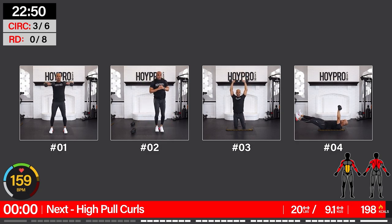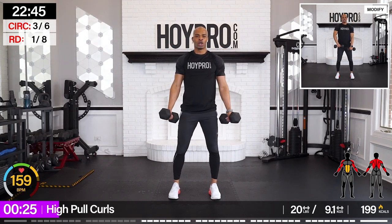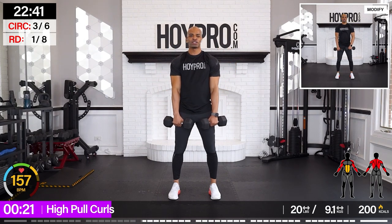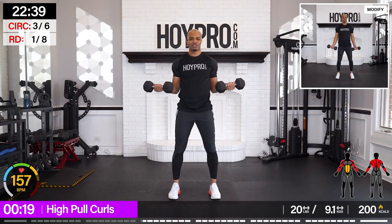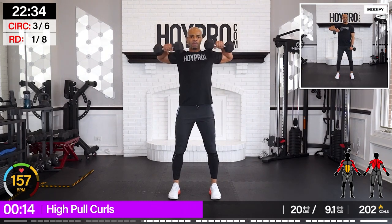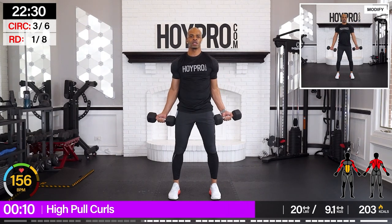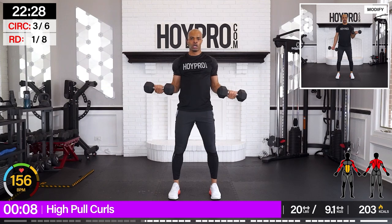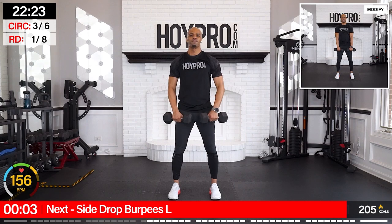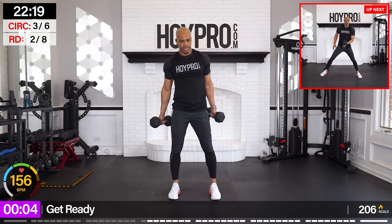High pull curls. Good — one curl. Down. Turn. Pull. Catch your breath here, let those legs rest. Turn. And up. Push, push, push. One more curl. Nice.